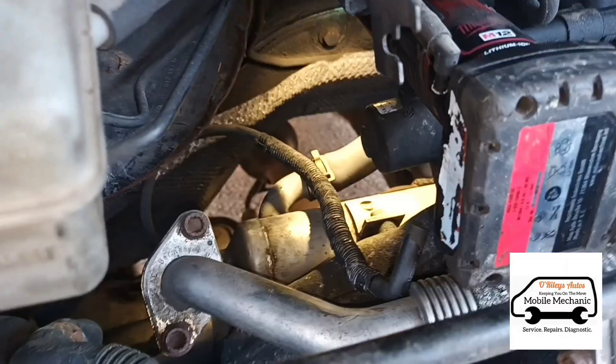Hello, it's Jimmy here again at O'Reilly's Mobile Mechanics. We have this VW T5 here behind me — it's got an over-boost issue where it's losing power intermittently. The codes have already been cleared before we got her. She's had a garage, they've replaced the intercooler and various hoses. The P0234 code is usually something to do with the turbo, but we're gonna have a look and see what's going on.